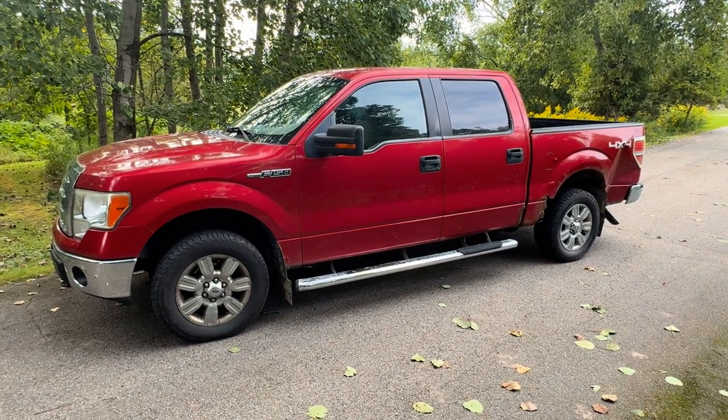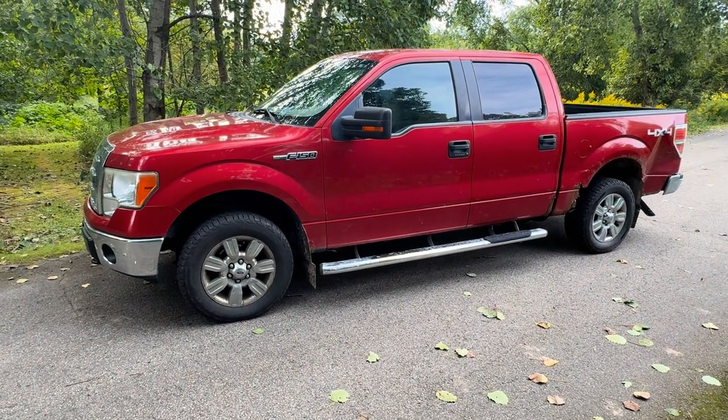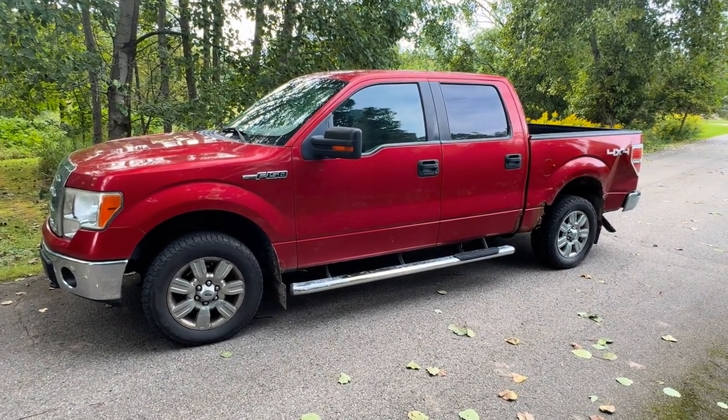Today we have a 2009 Ford F-150 4x4. It happens to have the 5.4 in it with a check engine light, which happens to be the P0102, which is your mass airflow sensor. We're going to show you where that's located and how to clean or replace it.